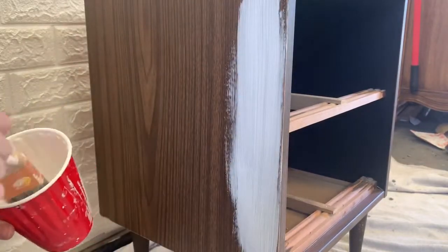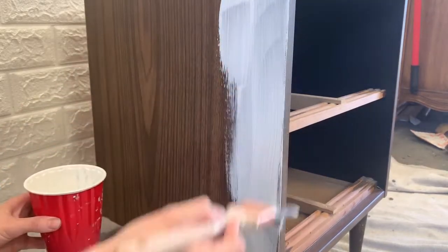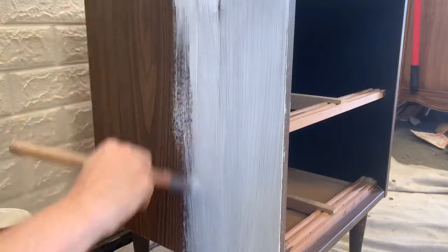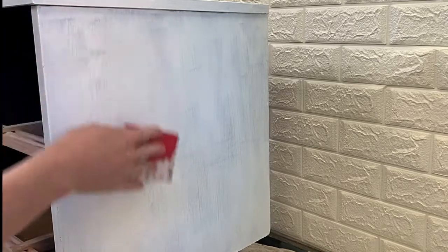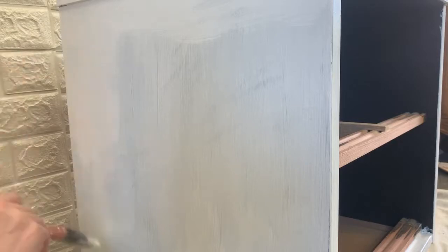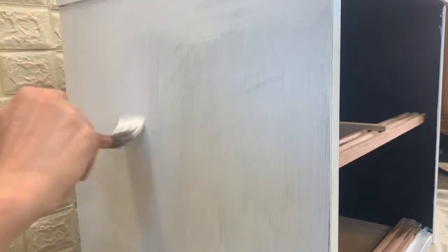I wanted the body of the nightstand to be a crisp white, so I primed with a stain-blocking primer to stop any possible bleed-through. After that dried, I sanded lightly with 220 grit sandpaper to smooth out any brush strokes. Then I applied the white latex paint using a high-quality paintbrush. The nightstand needed two coats to cover completely.